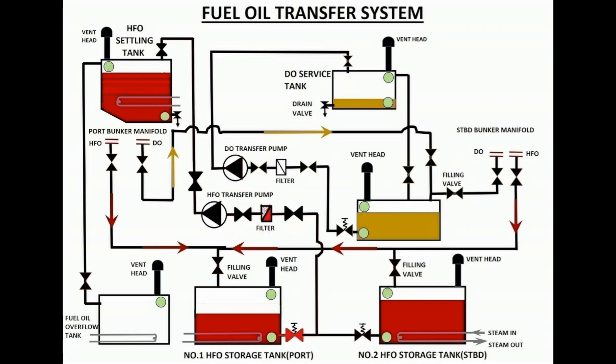The diesel oil service tank operates in the same manner. When the low-level cut-in switch activates, the diesel oil transfer pump starts and fuel flows from the diesel oil storage tank to the diesel oil service tank through a wire filter, as shown in the video. When the high-level cutoff switch activates, the pump stops and the transfer also stops.